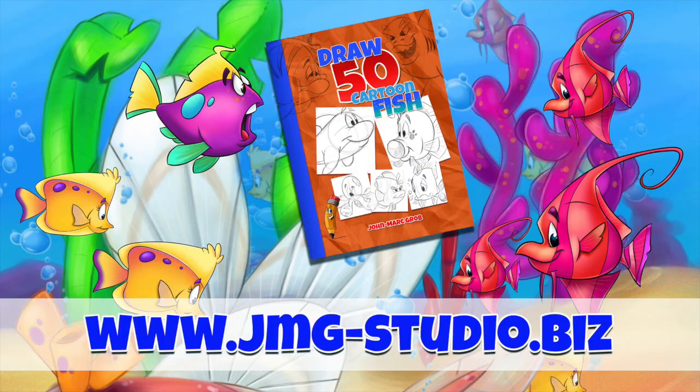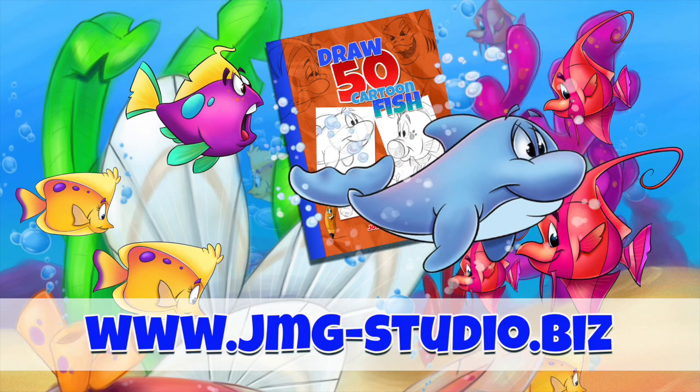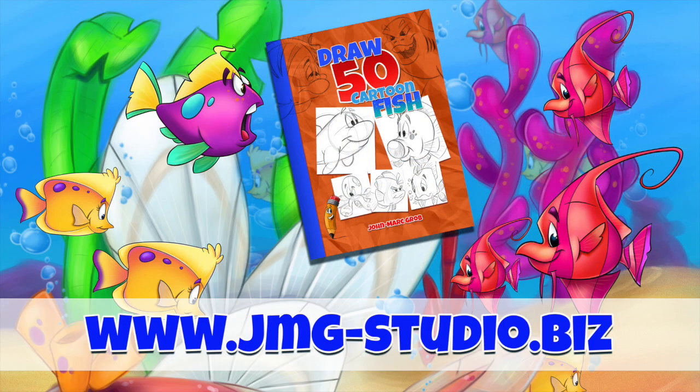As always, I want to say thanks for checking out this video and have a great day. Don't forget to visit our website at jmg-studio.biz. If you enjoyed this video, maybe you should take a look at our bookstore and download or purchase how to draw 50 different fish.